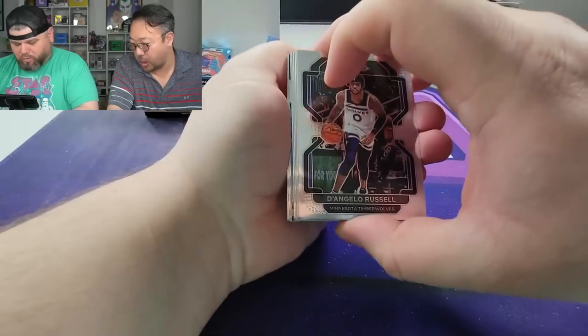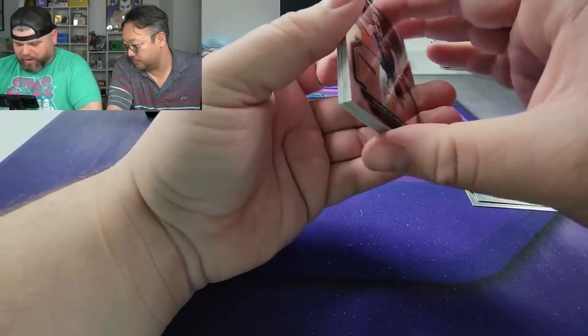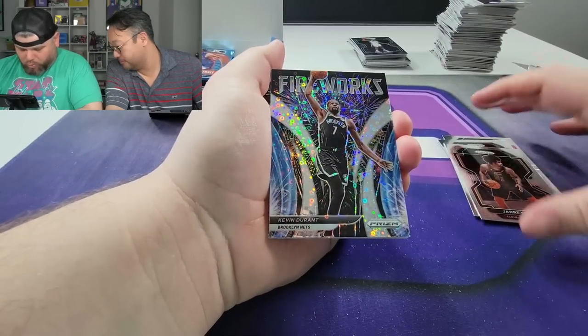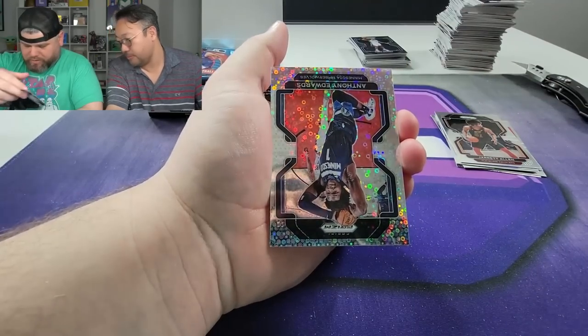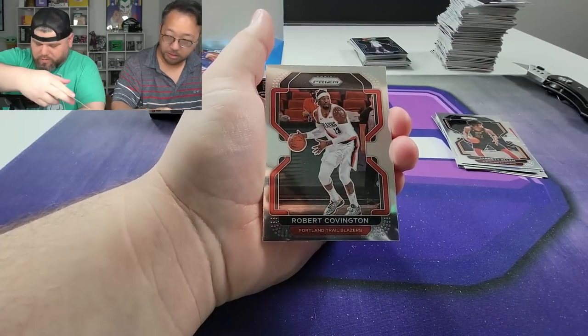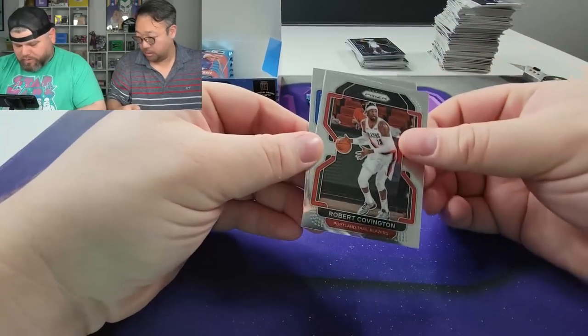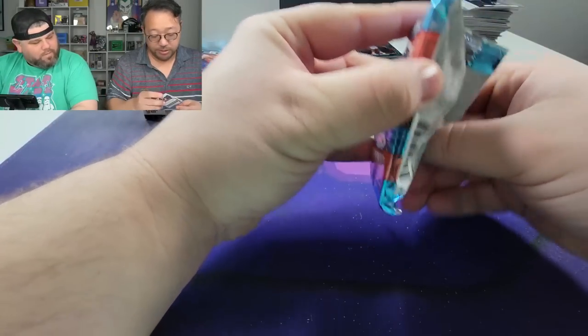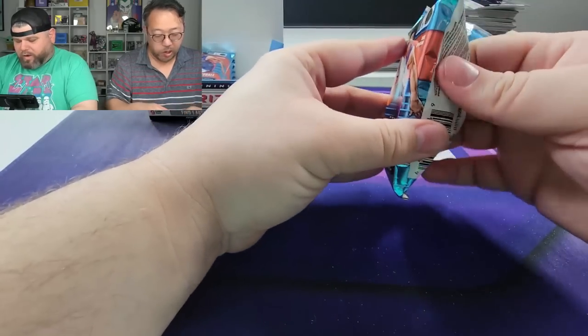D'Angelo Russell, Serge Ibaka. Oh my lanta — Fournier, Jarrett Allen, fireworks Kevin Durant — we'll sleeve that up. Anthony Edwards second year Fast Break — we'll sleeve that up. Robert Covington and a Dirk Nowitzki. I feel like you've been pulling a lot. Anthony Edwards — hey, Anthony Edwards! Yeah, been doing really well on some breaks.